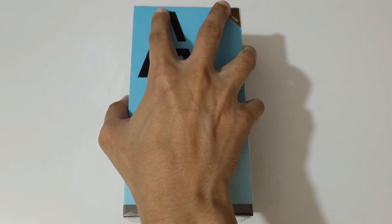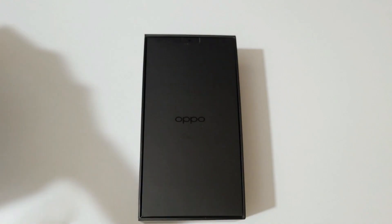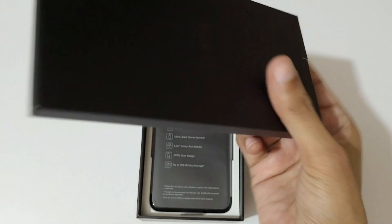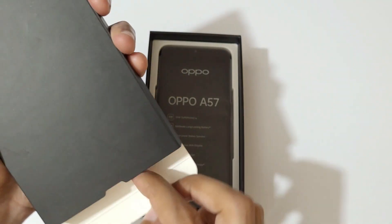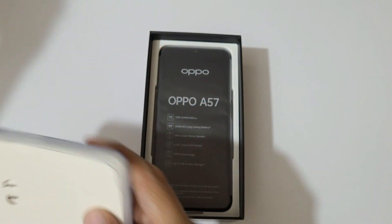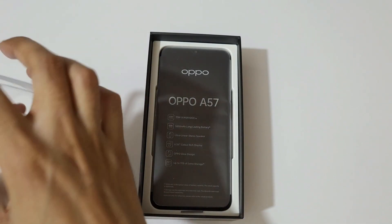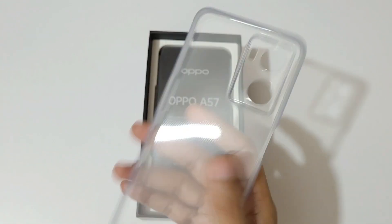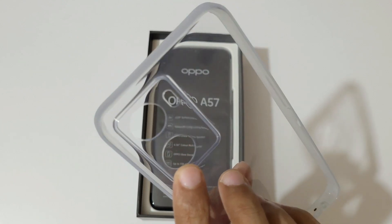So now let's quickly open it up. Here, if we open the box, we get this small black box with the branding of Oppo. Now quickly opening it — so here we get the SIM ejector tool and some reading manuals.